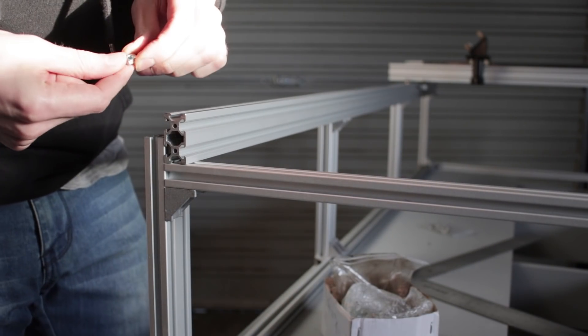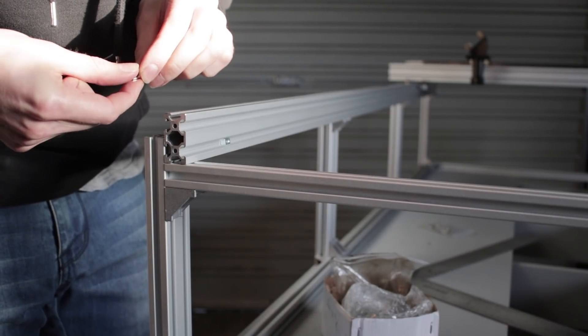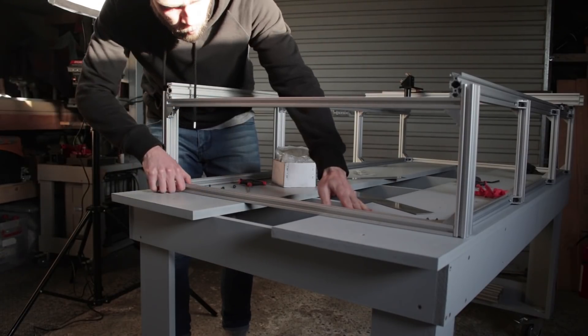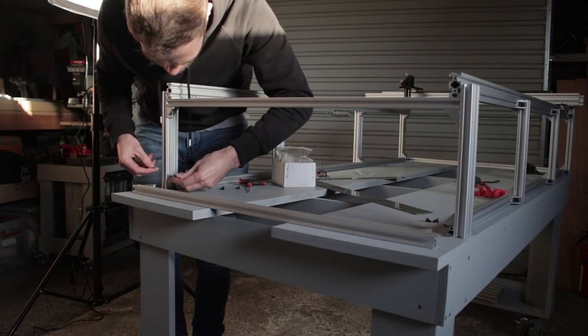Now to fit the z-axis bed lifting mechanism I need to slide in a few more fasteners into the frame. This is the reason I haven't properly squared up the frame yet, because while a few of the nuts will slide in easily, I need to remove some bits of the frame to get access for others. In the plans I'll make note to do this before the frame goes together so no one else needs to do it backwards like me.